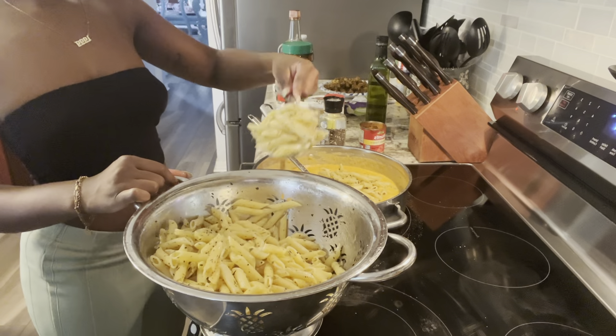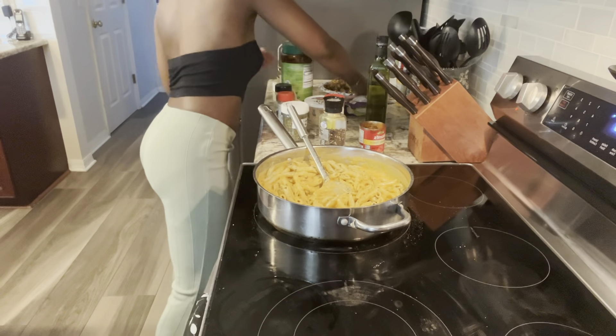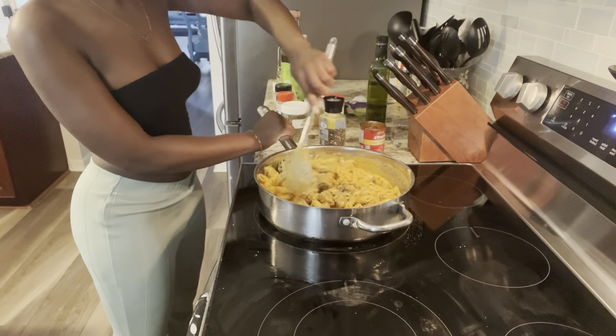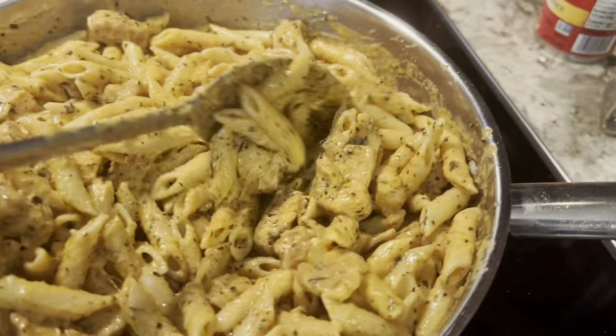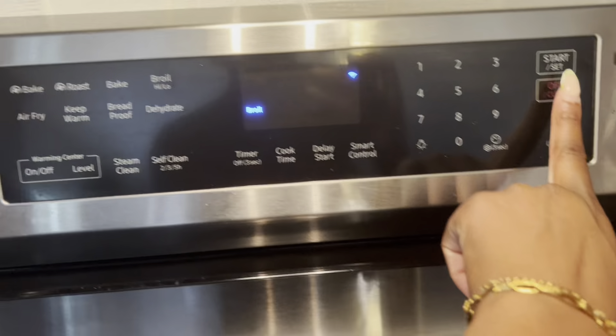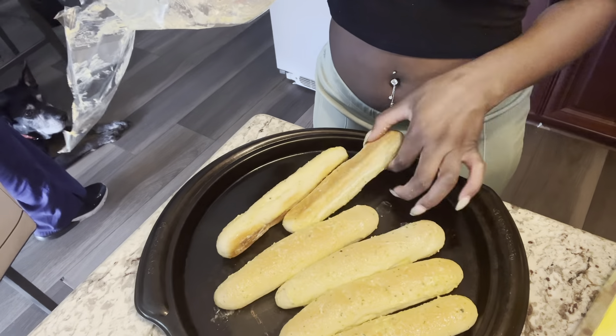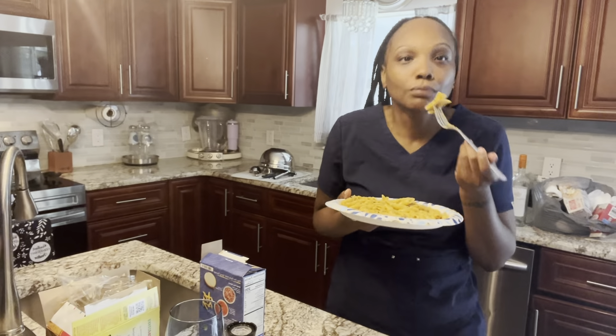Now it's time to add our noodles into our sauce. Mix it all around. Then I wanted to add my chicken — ooh, I could smell it right through this screen. Look at my noodles! Then I decided to heat up the oven so we can have our garlic bread. My family came in — I'm almost done cooking. But my sister doesn't eat meat, so she just got the noodles with the sauce. Give us your honest opinion, girl.